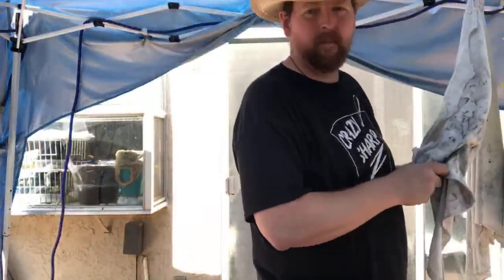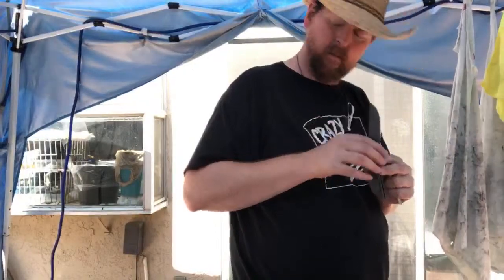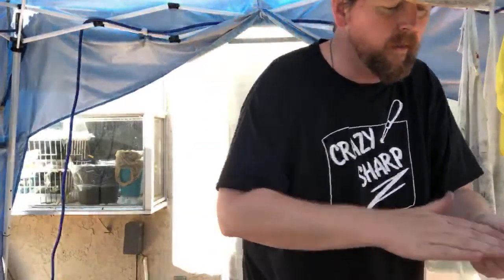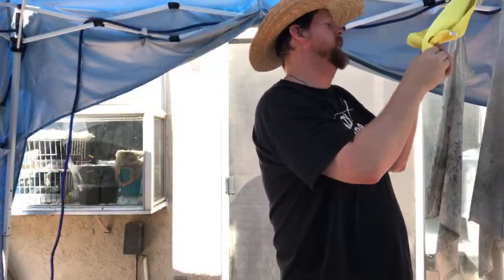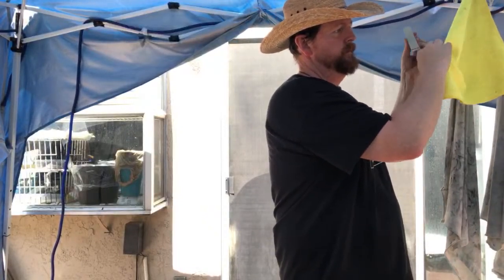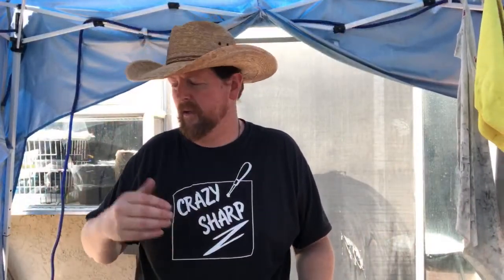I think that stone has some abhorrent grit stuck in it — I may have just put some deeper scratches in it. Always check your stones for errant grit. The best thing to do is just wipe them off quickly on a clean towel. I wish I had enough room to give each stone its own tub so I wouldn't get grit contamination from stone to stone.